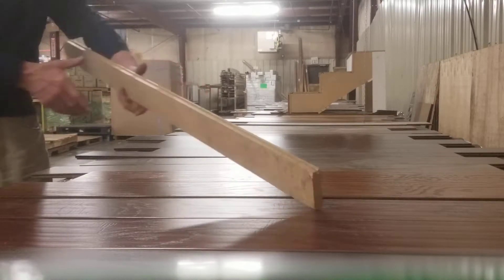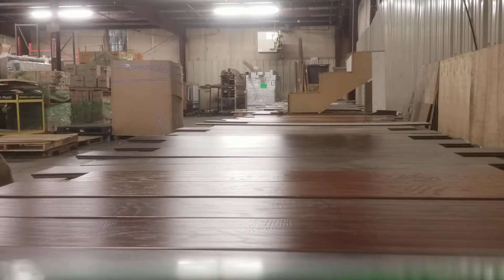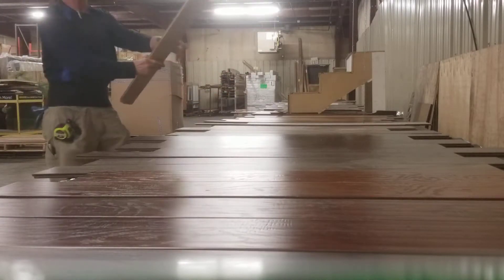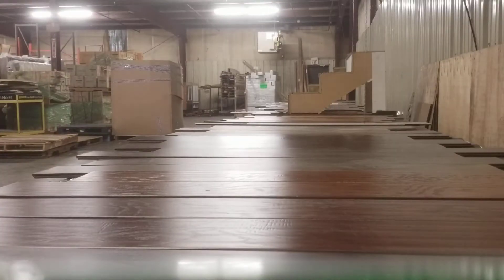Here's how durable this stuff is — and it's a waterproof surface. Let's see what happened to this floor.